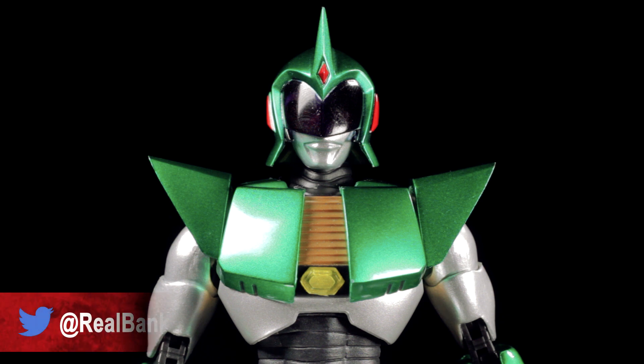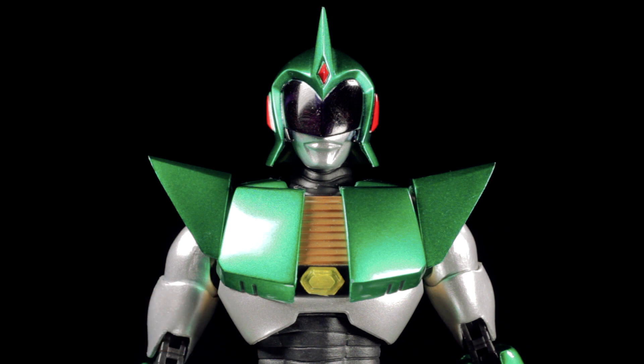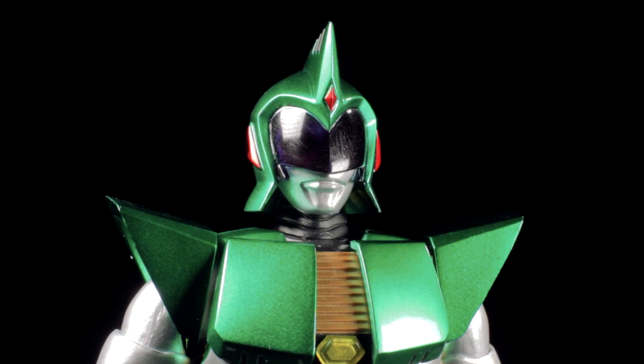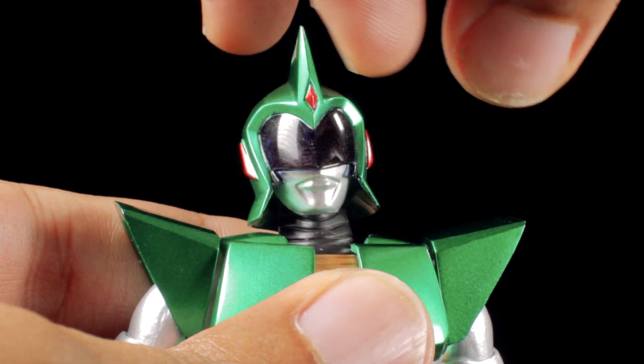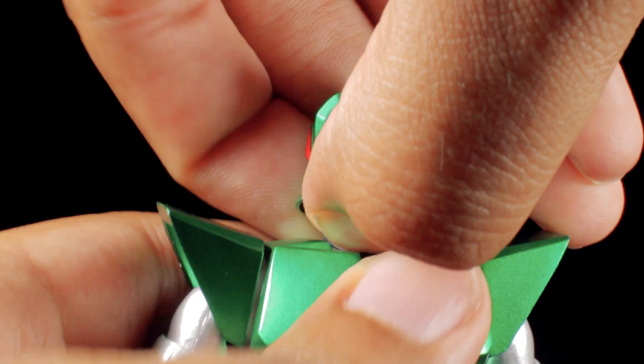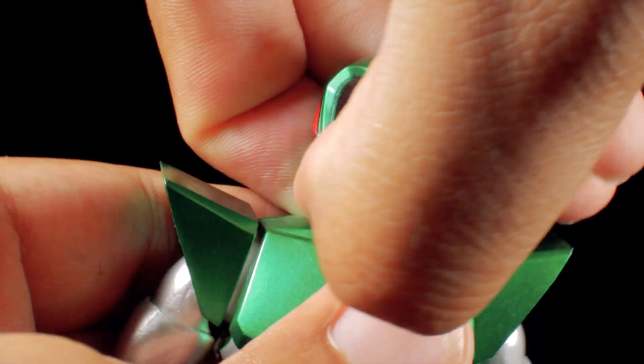One last thing before we go: my good friend Daryl Banks asked if we could swap Andro Melos' head for Ultraman Zoffy's head. It turns out we actually can swap the heads, just like we saw in the promotional photos for this figure. To remove the head, pull up on the neck assembly of Andro Melos. Whatever you do, do not pull from the head — the head seems to be on some type of special hinge joint, and if you pull up on it, you may break the head.